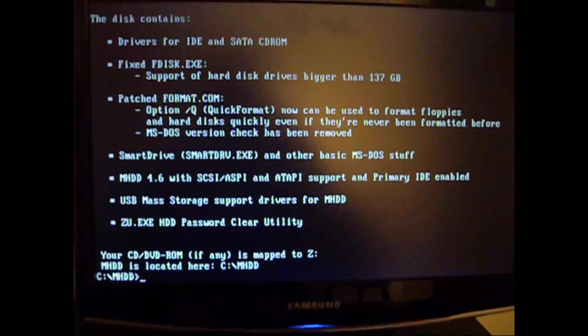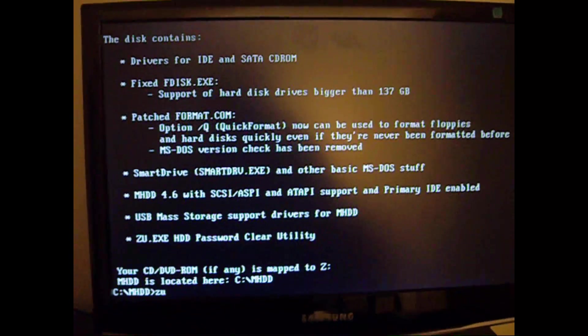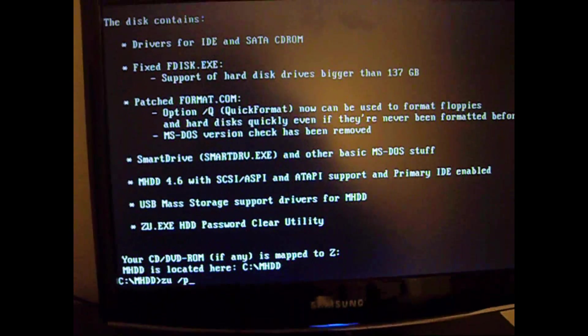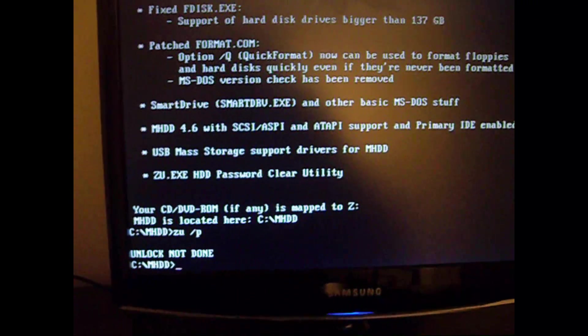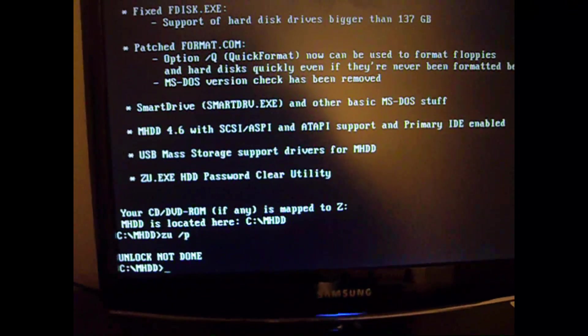As you can see, it's been booted. So what you're going to run is ZOO slash P, and if the drive is plugged in — which it's not in this video because I've already unlocked it — it will say unlocked once it detects it, and it's pretty fast.